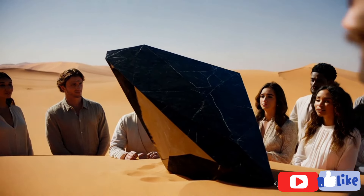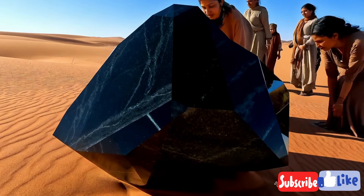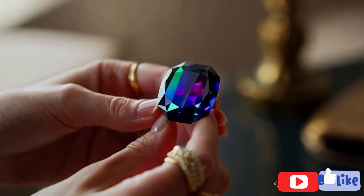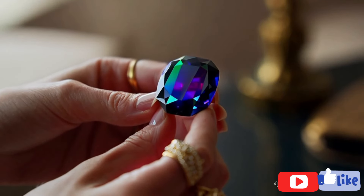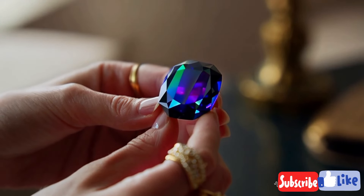Magnification inspection. Using a jeweler's loupe or magnifying glass, closely examine the stone's surface. Black diamonds are polycrystalline, meaning they are made up of numerous small crystals bonded together. This structure often reveals a grainy or interlocking crystal pattern under magnification, unlike the single, smooth crystals of traditional diamonds.